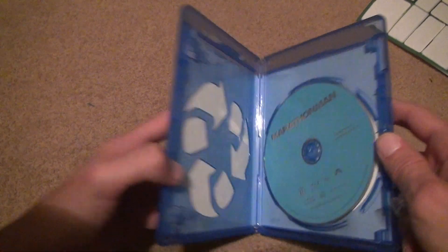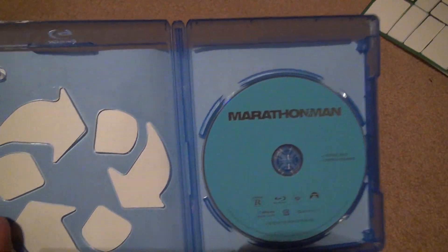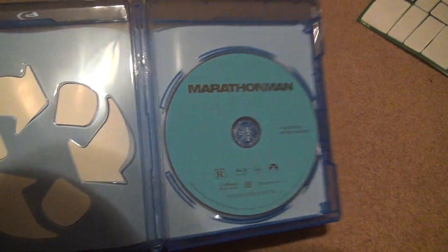Let's look inside and see what it looks like. A blue one, just Blu-ray — quite efficient, I guess. The feature film has the special features. It's rated R.